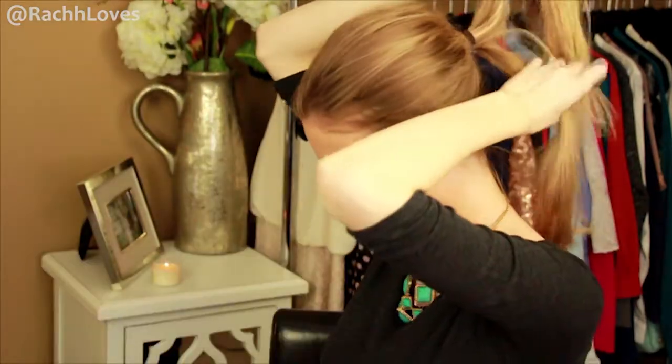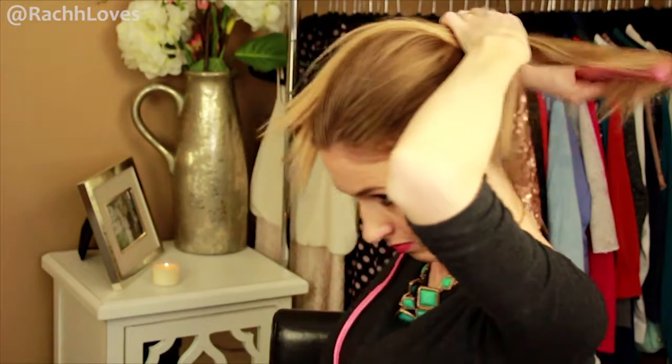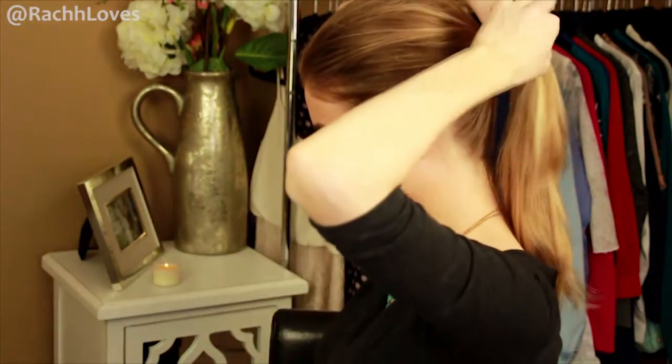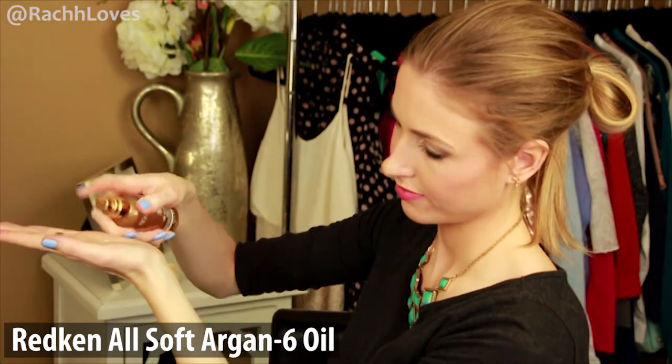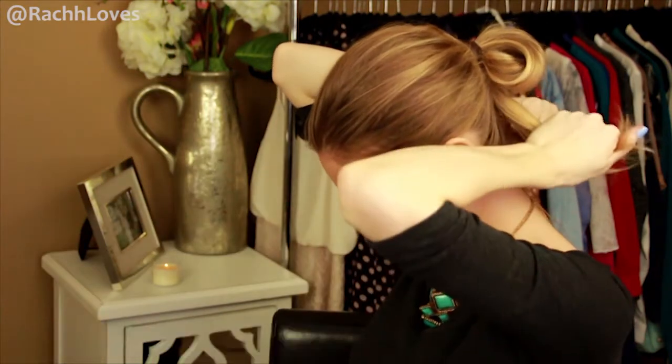Now flat iron the ponytail in sections, curving the hair slightly under, and spray with a shine spray. Then take an elastic and create a loop in the ponytail, leaving the ends free. And to keep the ends looking really smooth, I use a bit of argan oil and rub it into the ends just to make it really easy to wrap them.